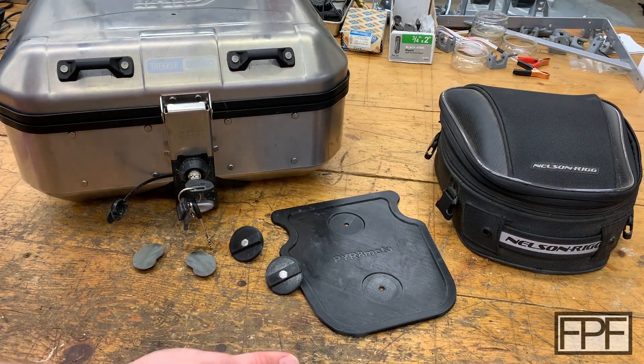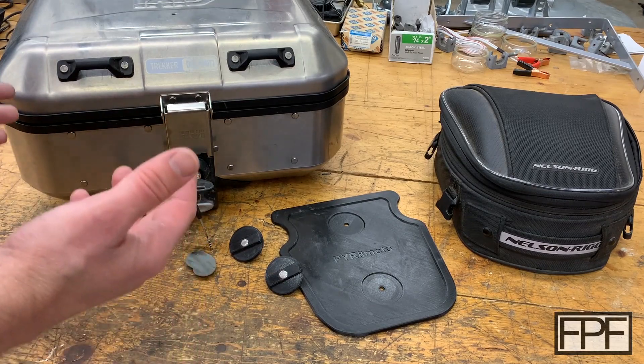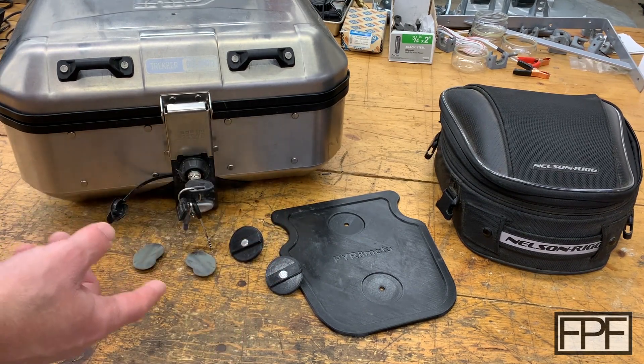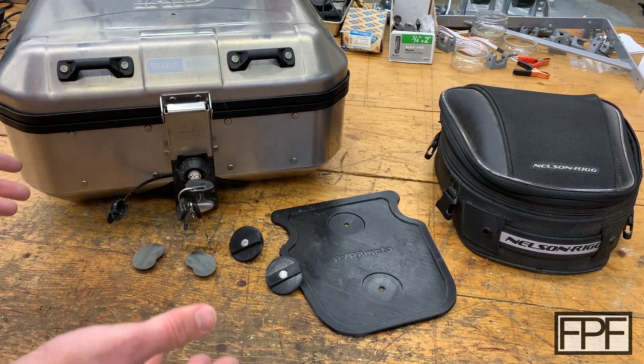Hey guys, welcome to Functional Print Friday. If you like design and using 3D printing to solve real-world problems and not just printing trinkets, this channel is for you. One of the things that I love about 3D printing is how it can enhance all your other hobbies. In fact, everything on the bench this week is parts of the luggage system for my dual sport motorcycle.